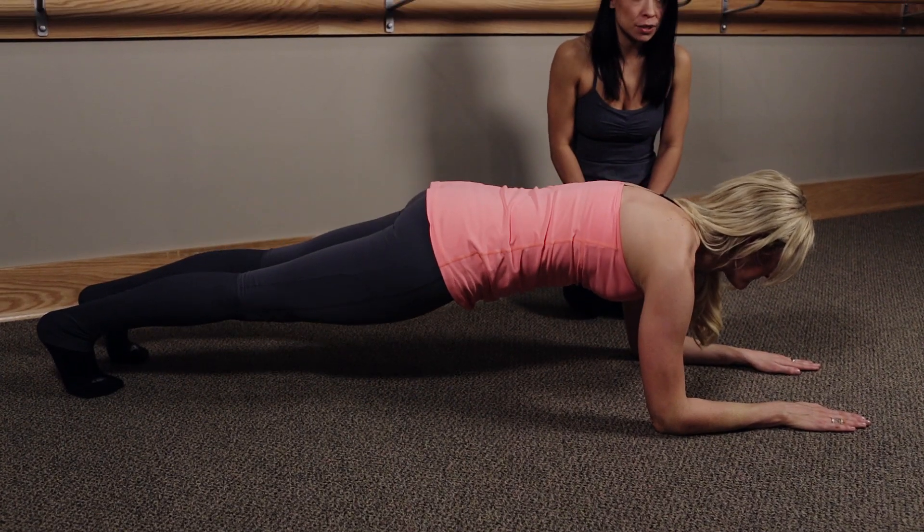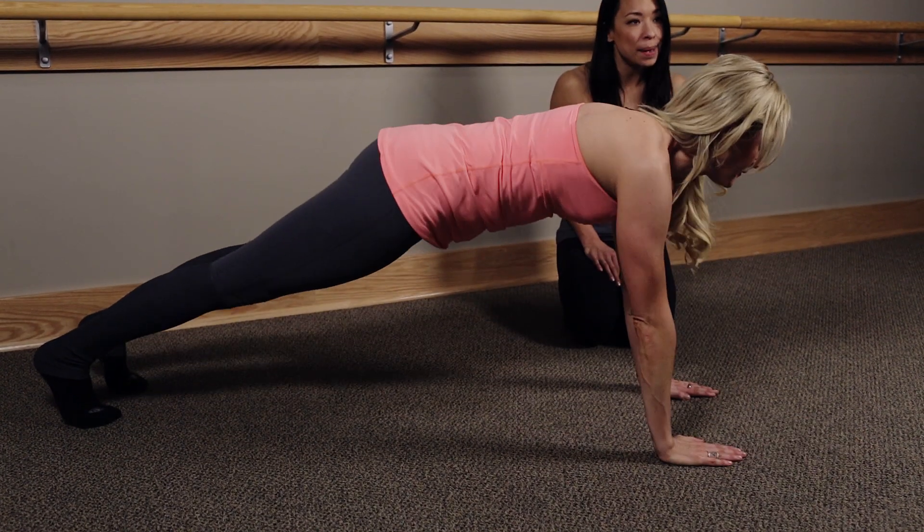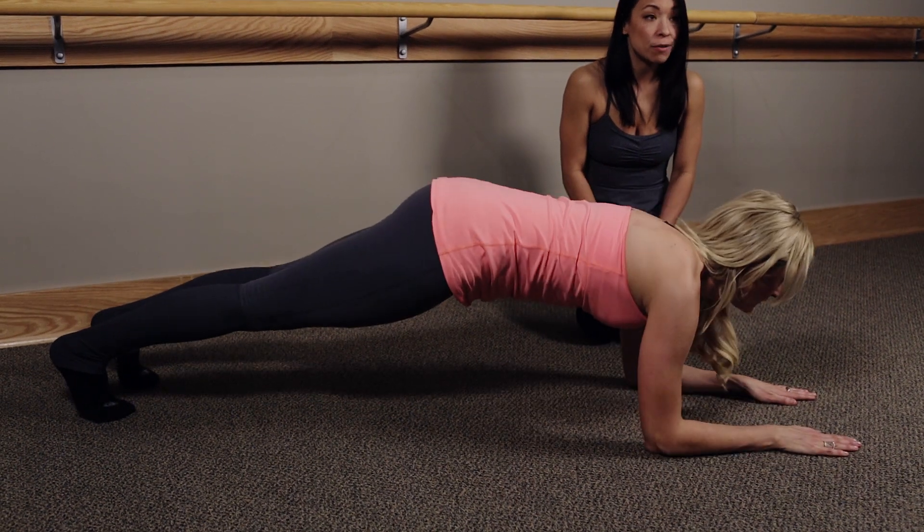Alternate pressing up to the straight arms. Press up, up, come down, and down four times.